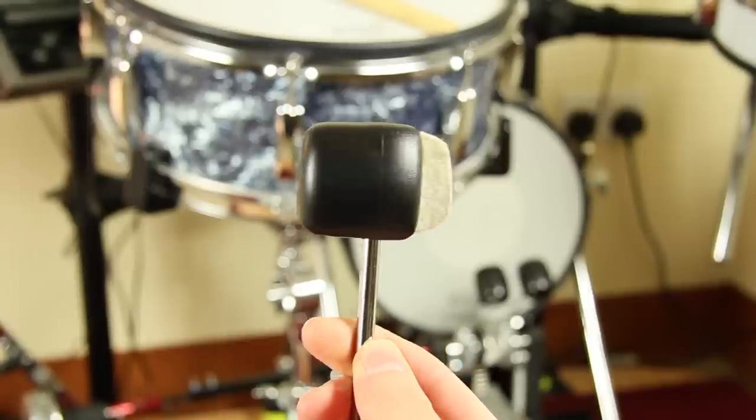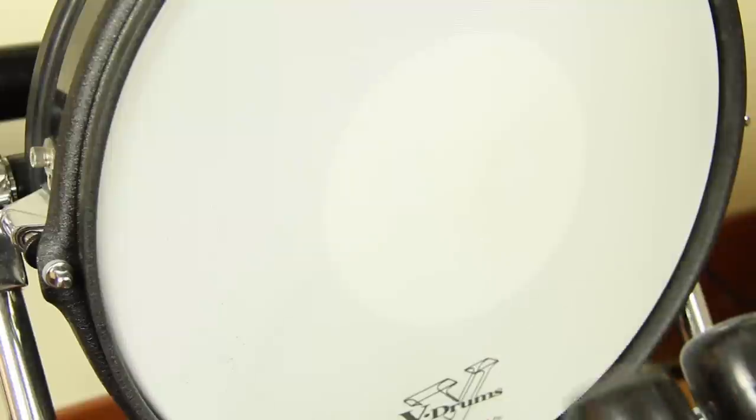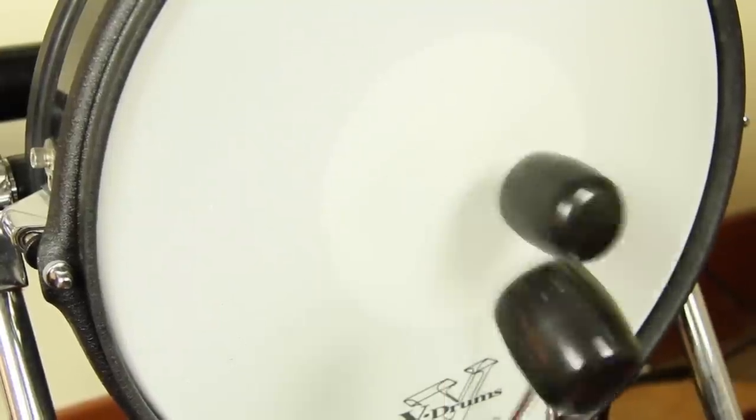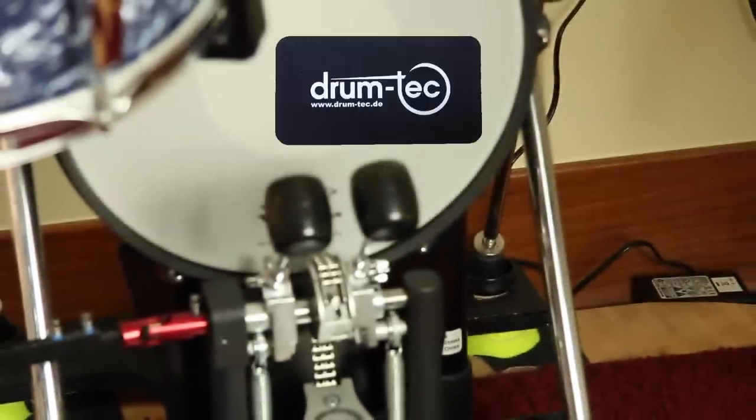Felt beaters will lose parts of their felt material, and those particles get stuck between the mesh head and foam absorber. They also cause heat and will destroy the mesh head faster. Use felt beaters only in combination with kick drum patches, like the one from DrumTech.